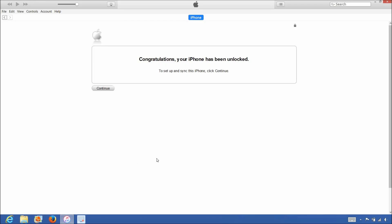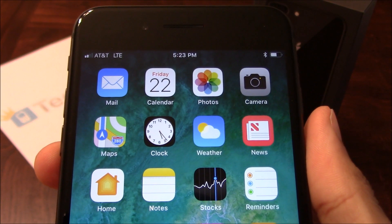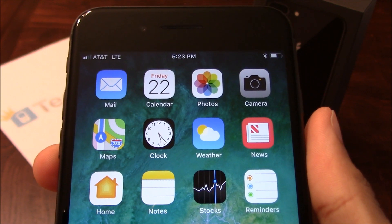Once iTunes detects the iPhone, you'll get the following message saying Congratulations, your iPhone has been unlocked. So that's it — the phone is now permanently factory unlocked and you can restore, upgrade or do anything else to the phone and the phone will remain unlocked. As you can see, AT&T is listed at the top left-hand corner of the screen so the unlock worked perfectly.